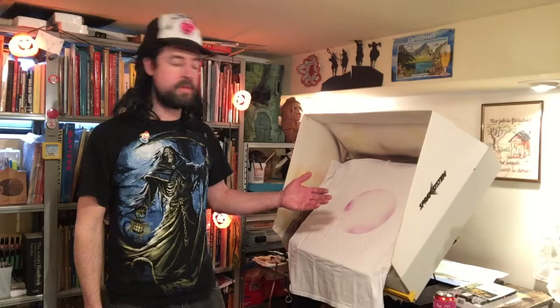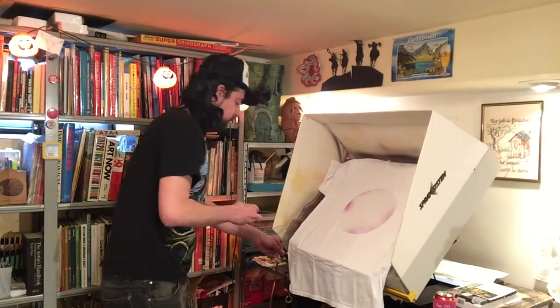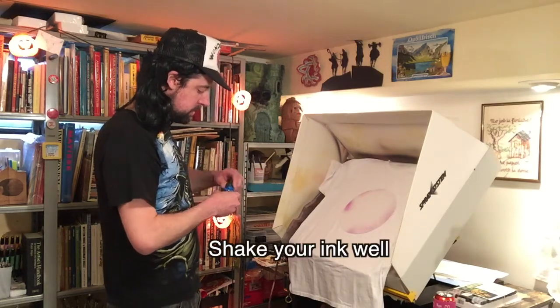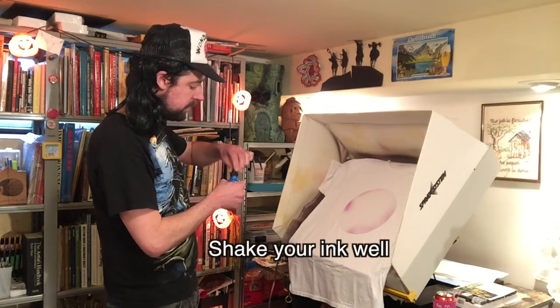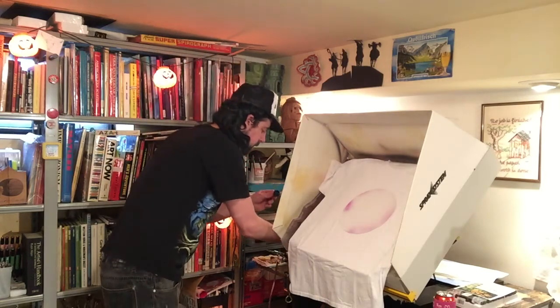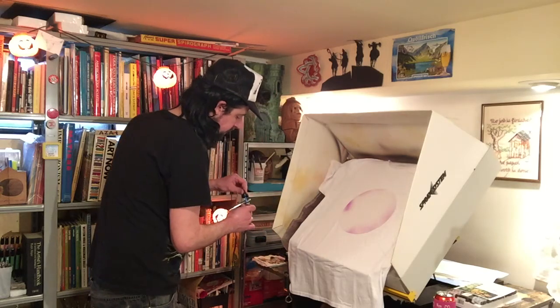I'm leading off with blue ink — that's what I'm going to start with. Be sure and shake your ink well; it gets all the ink clots out when you do that. I'm gonna fill up the dropper and drop the ink into the reservoir.